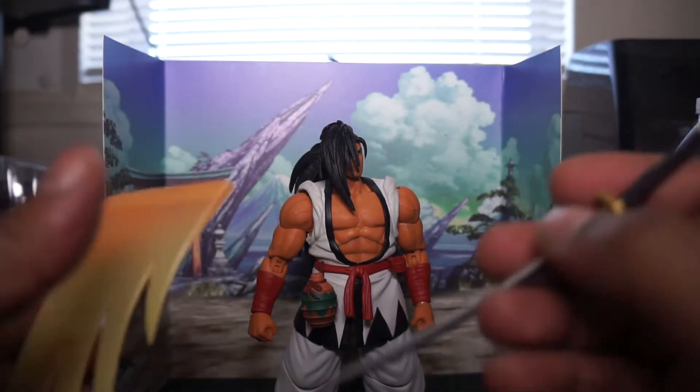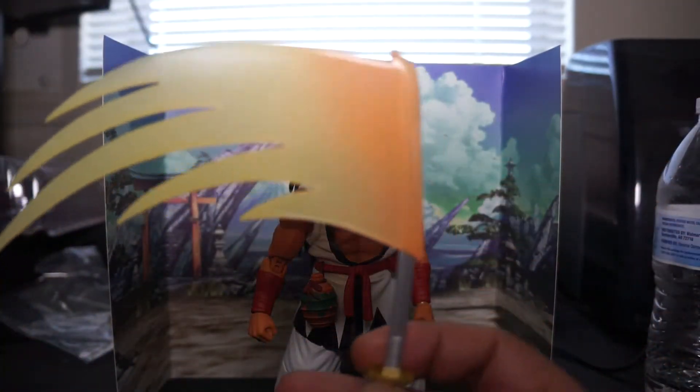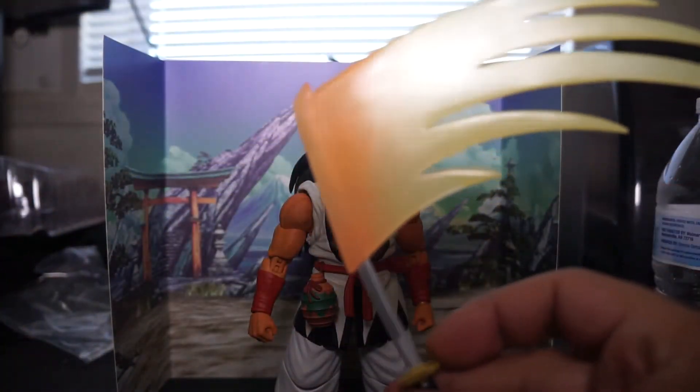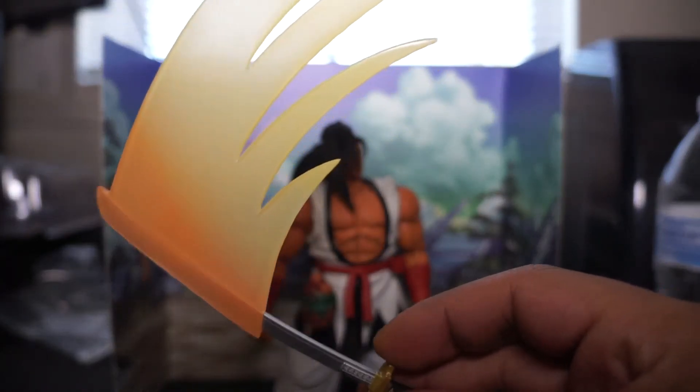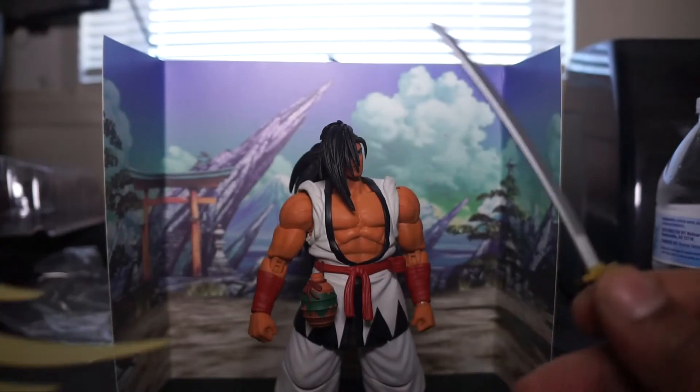It also comes with a sword effect, so you can slide this in here — and boom. The sword is top heavy as hell now, but cool effect, I like it.